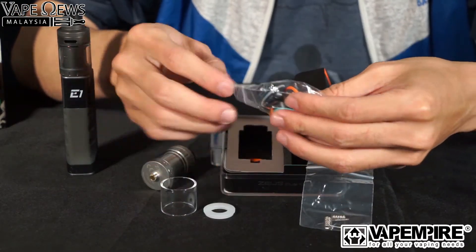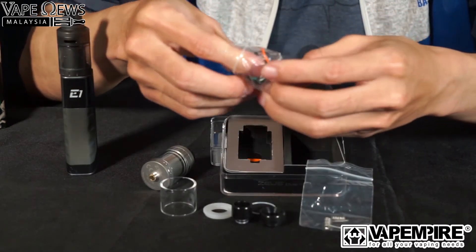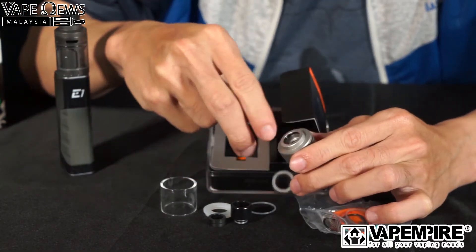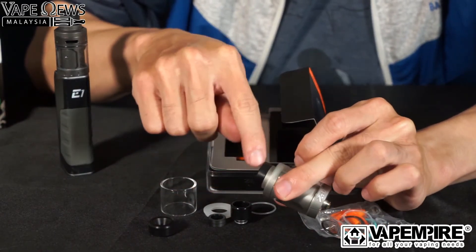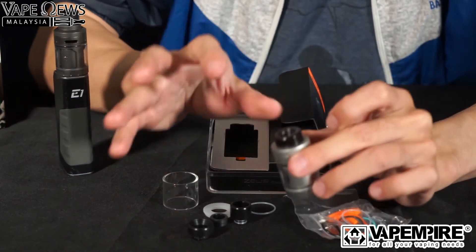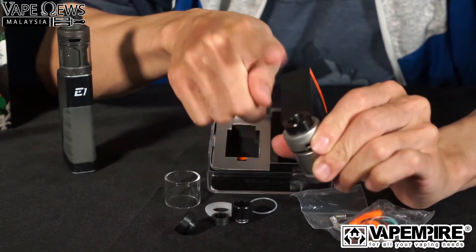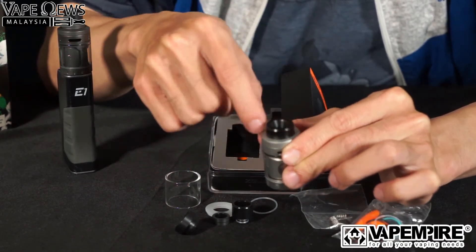Inside the bag of goodies: a top ring, a 510 drip tip, a wrap-around 810 drip tip, and a 510 adapter. The 810 drip tip here is a little different — it covers and wraps around the whole top. The other 810 option goes straight in, showing two tones of color. I really like the variety of drip tip options — a very nice touch from Geek Vape. My preferred choice would be the wrap-around style that gives a bigger airflow entry point.